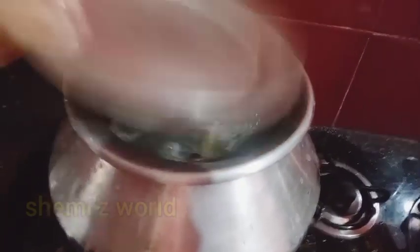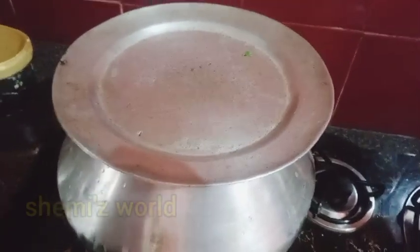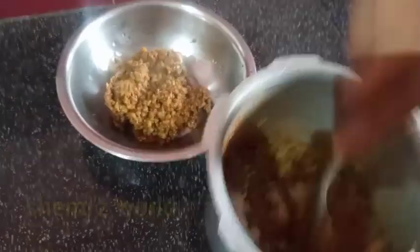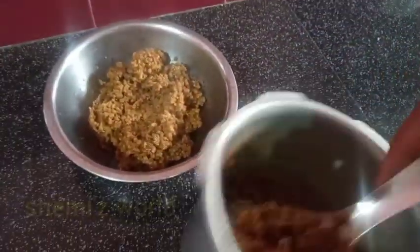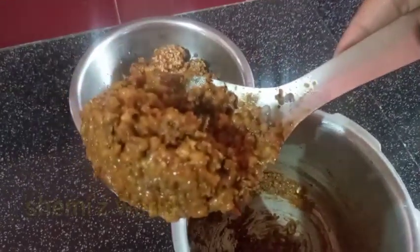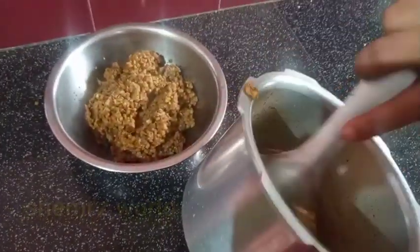After 2-3 minutes, it will be nice because the fire will be nice. We will be able to take a look at the table.